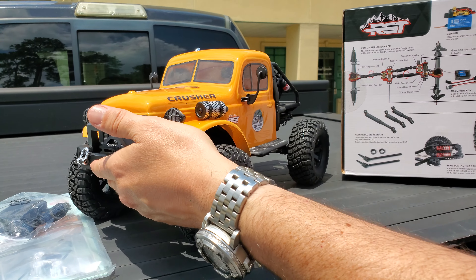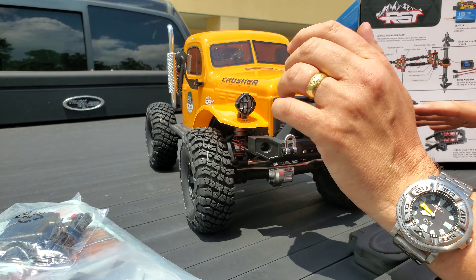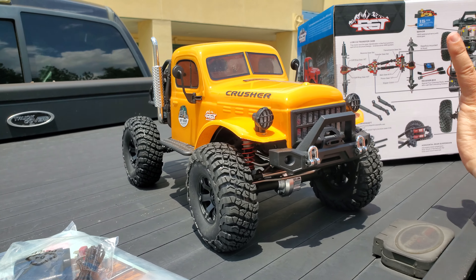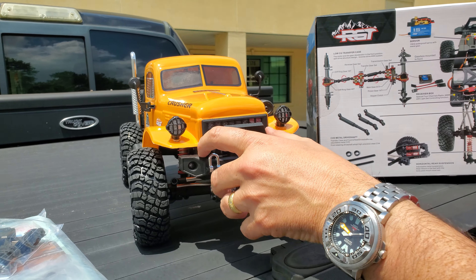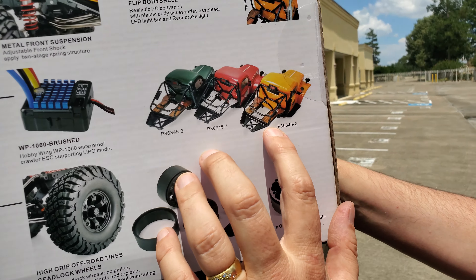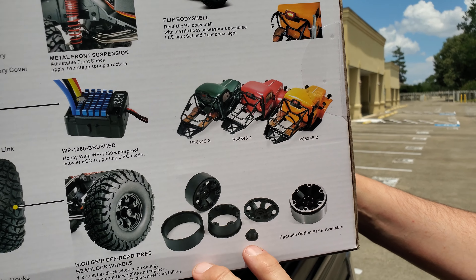So here it is — it's got kind of an old school truck body look to it. This is the RGT Crusher Crawler. It comes in a few different colored body shells: you can see it comes in the yellow, the red, and the green, and we are stocking all of these.